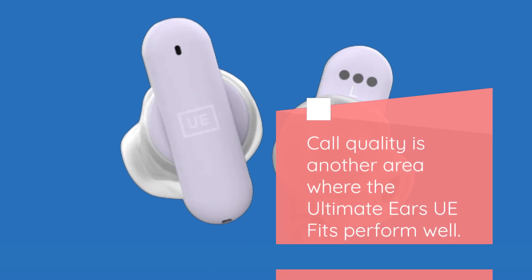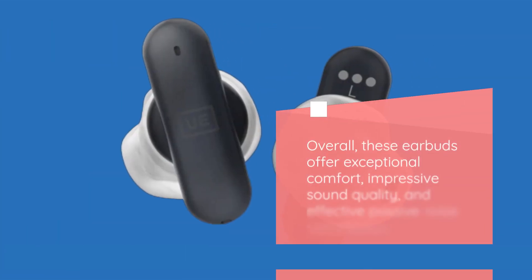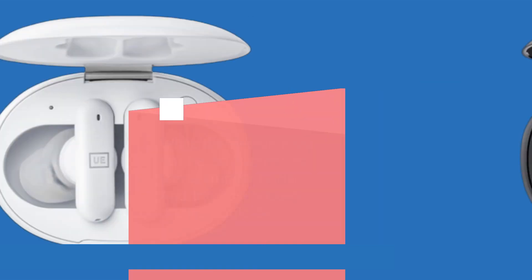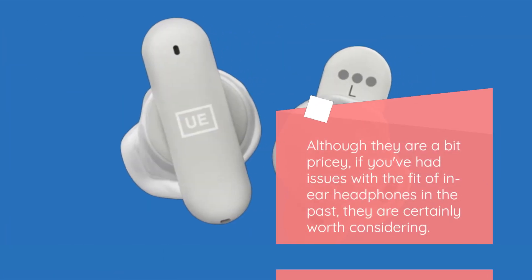Call quality is another area where the Ultimate Ears UE Fits perform well. Conversations are clear on both ends, ensuring a smooth communication experience. Overall, these earbuds offer exceptional comfort, impressive sound quality, and effective passive noise cancellation. While the design may not be as discreet as some smaller buds and the case's build quality could be improved, these are minor drawbacks compared to the overall performance. Although they are a bit pricey, if you've had issues with the fit of in-ear headphones in the past, they are certainly worth considering.